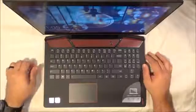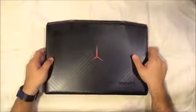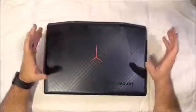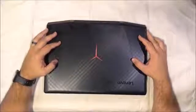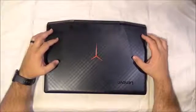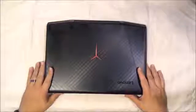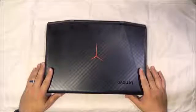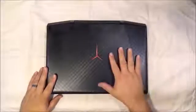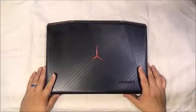We went through all the ports, so that's really what we've got here. I had a lot of fun playing with this — I played a lot of games on it, had no problems, performance was great. Performance will of course vary depending on the options you choose when you order. There are several different configurations and you can customize it on Lenovo's website. Thanks for joining us here at HyperDog Digital — if this was helpful, give us a thumbs up, subscribe, and leave a comment if you have any questions.